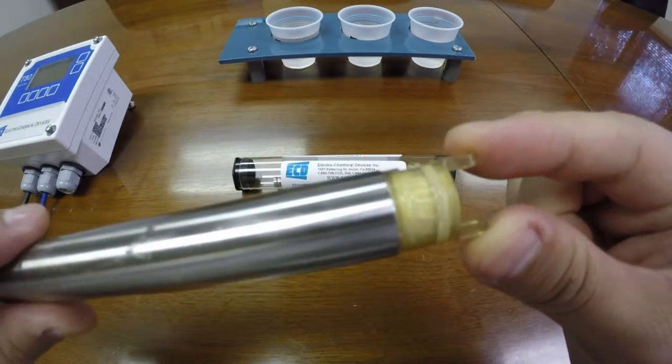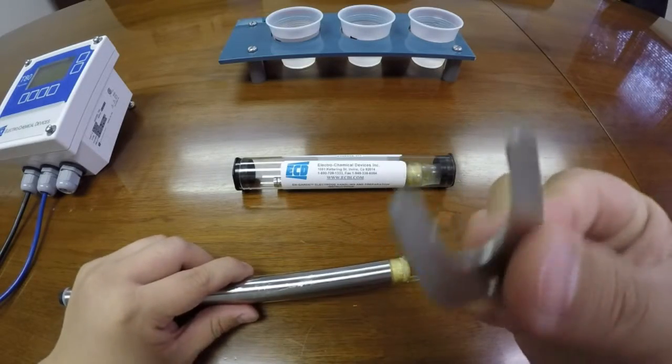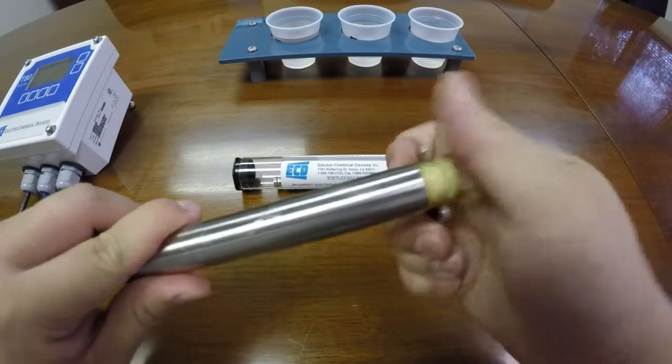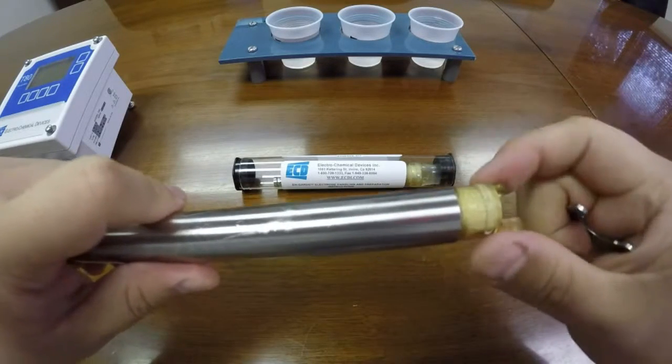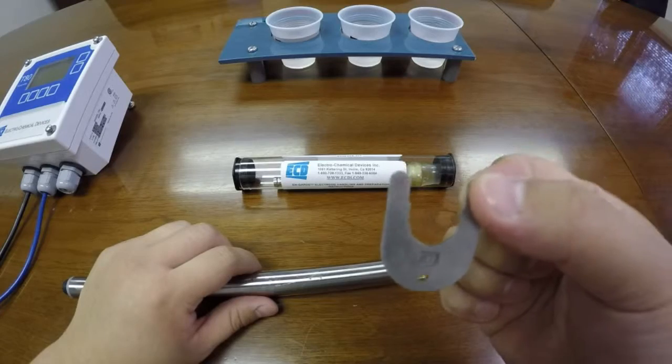If you take a look at the electrode, there will be cutouts. These cutouts are so that the electrode wrench has a place to fit to loosen the electrode from the S80 body. If one is not provided, please contact the factory for purchase.